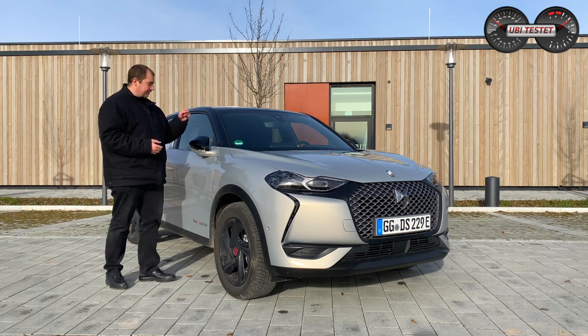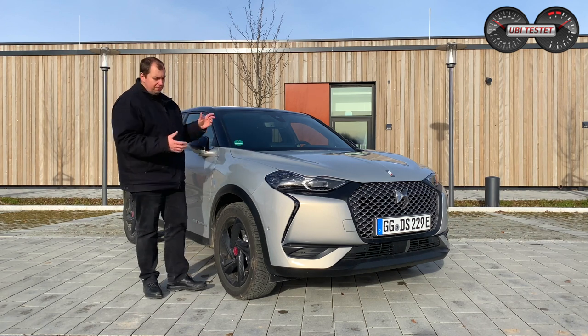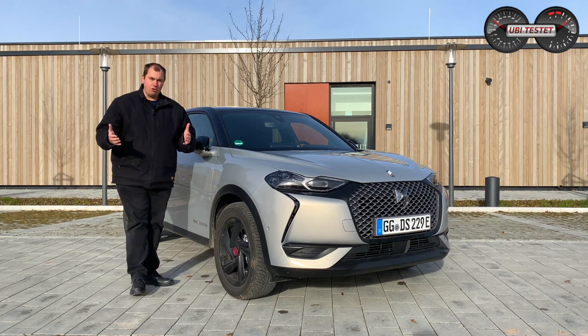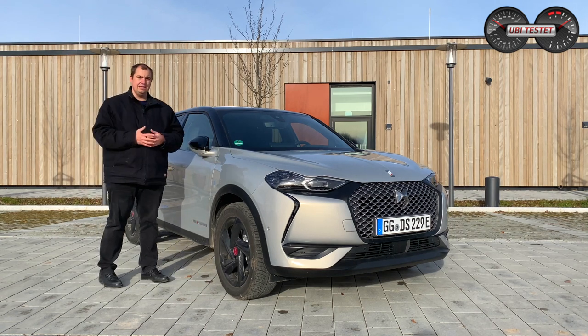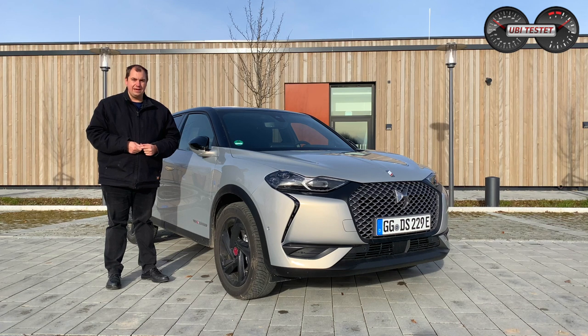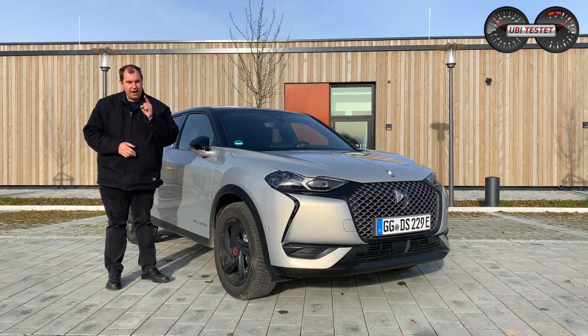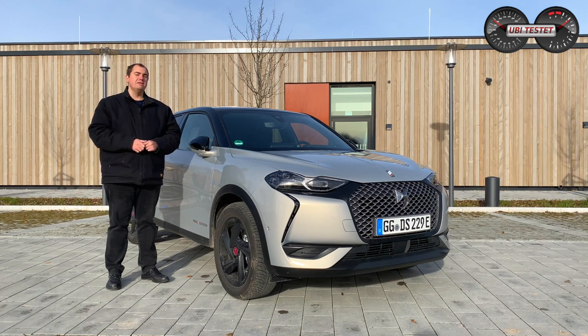Was kann der Wagen, was steckt hier unter der Motorhaube, welchen Elektroantrieb verbauen wir, wie groß ist die Batterie, wie weit kommen wir, wie sind die Platzverhältnisse in diesem Kleinwagen-Crossover-Modell? Wenn ihr Lust darauf habt, dann bleibt jetzt einfach dran. Abonniert gerne diesen Kanal, vergesst nicht zu liken, zu teilen und vor allem zu kommentieren – eure Meinung ist mir persönlich sehr wichtig. Und jetzt steigen wir ein ins Review zum DS3 Crossback E-Tense. Viel Spaß!